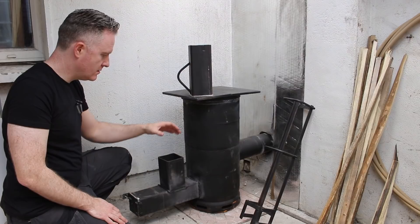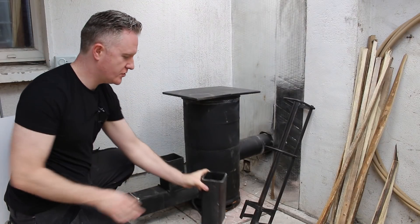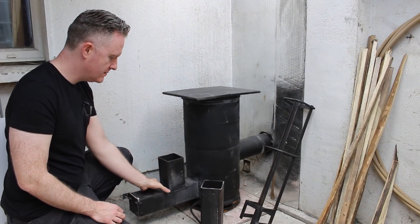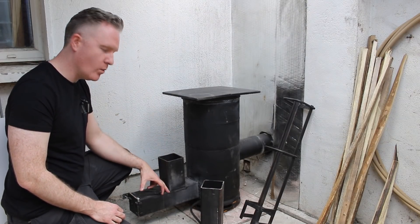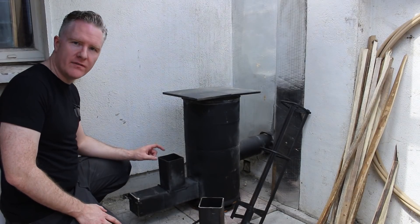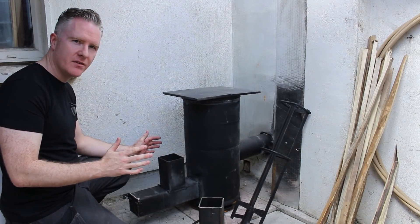I've made a few adjustments to it. The feeder tube I cut down — I took this much off it. I also straightened it up when it was at an angle. When I did that, it left a little bit of a gap here, which I widened and I can close it off with this little bit of bar.